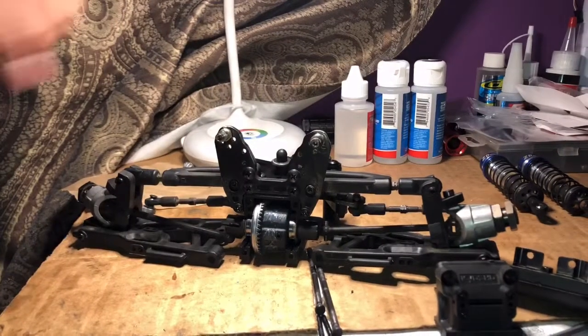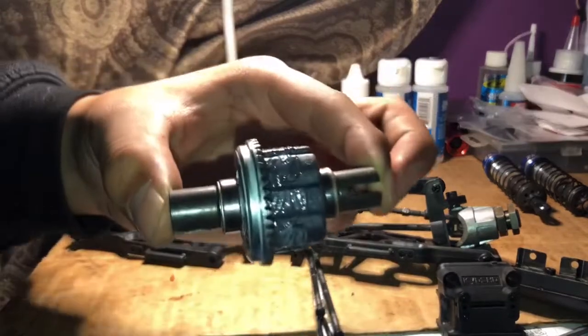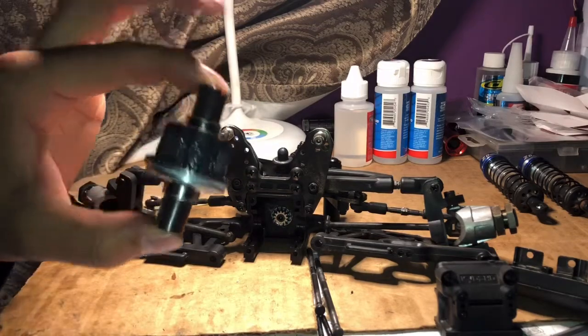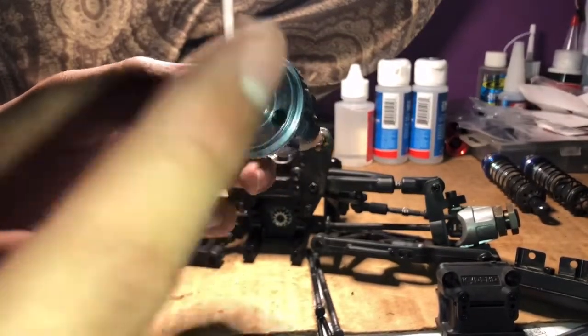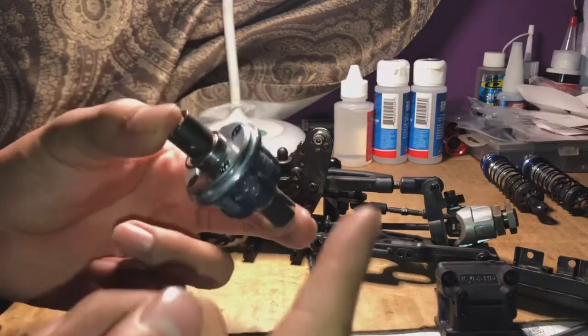Just like that, the differential comes right out — how amazing was that? Pretty simple, and I like it. Now let's clean this up a bit, take it apart, and get all this grease out and replace it with some fresh fluids. Let's get to it.